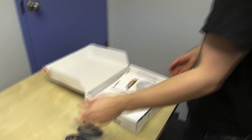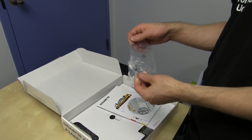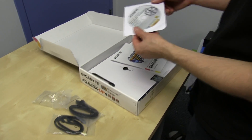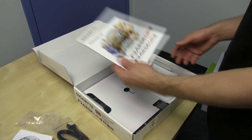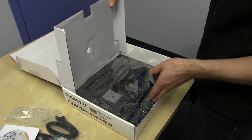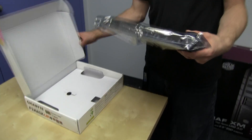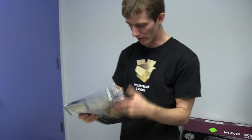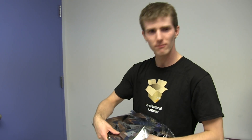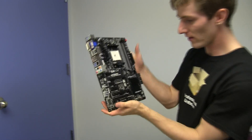We've got four SATA 3, 6 Gbps cables, and apparently six total. We've got a utility DVD, user's manual, and a multilingual installation guidebook. He claims there was no IO shield in our sample board, but I suspect there was and we lost it — so there would normally be an IO shield in the box.